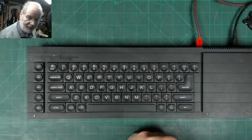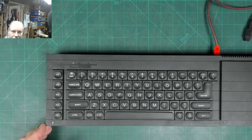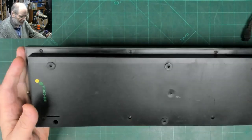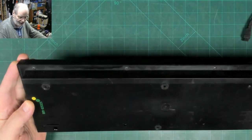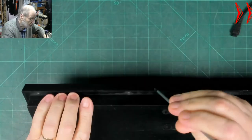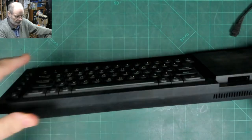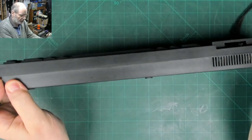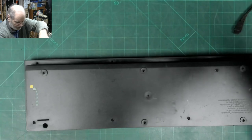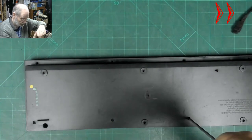My best guess is the keyboard has had it - either the membrane has failed or some such problem. We'll have a little look inside and see what we can find. I'm going to power it off by pulling the plug, unplug the UHF out as well. Looking at the bottom side - I haven't taken one of these apart before but it basically seems to be a lot of Phillips head screws, so we'll get them out.